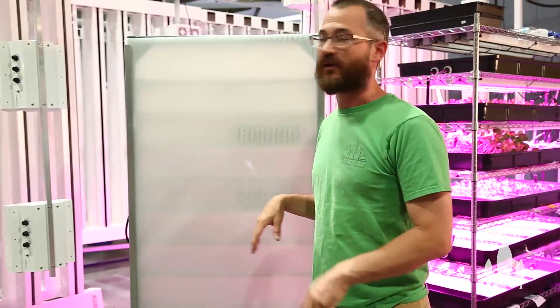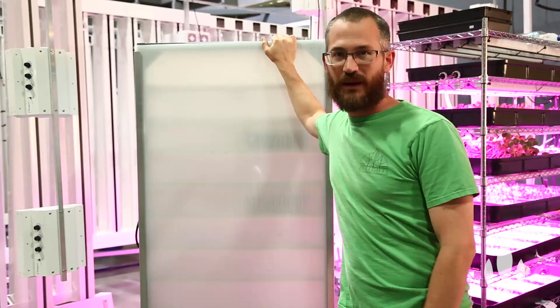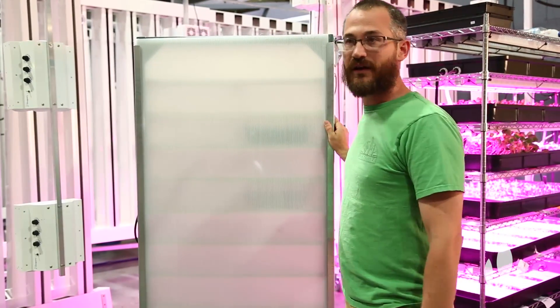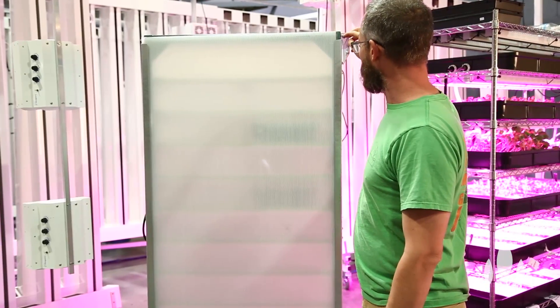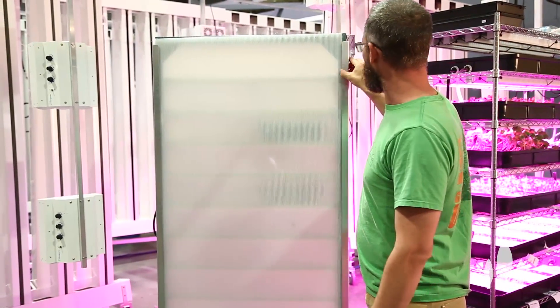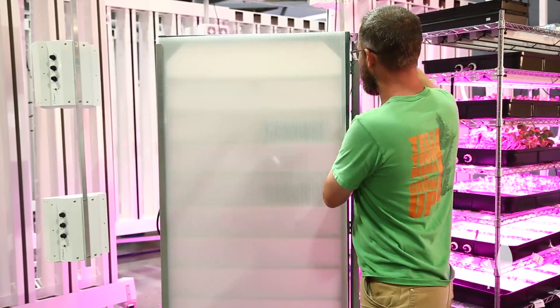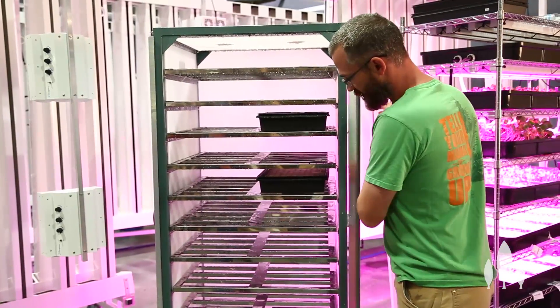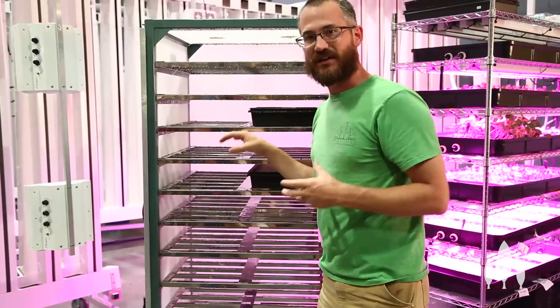So this is a propagation chamber. It's a really fancy name for a very simple device. Essentially all it is is a cabinet that happens to hold some shelves and a water bath.